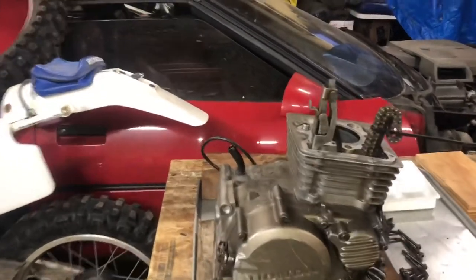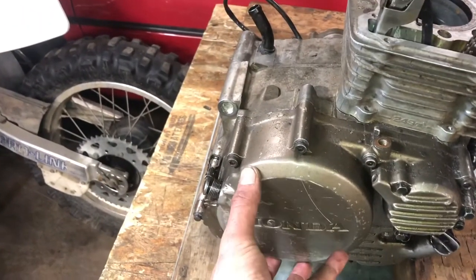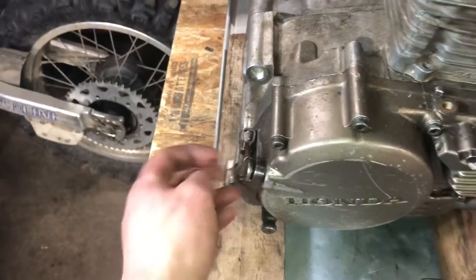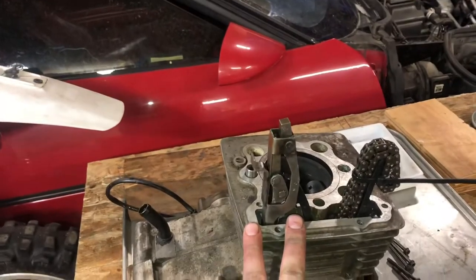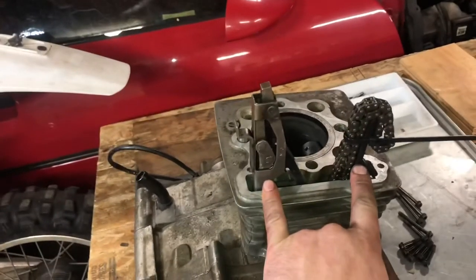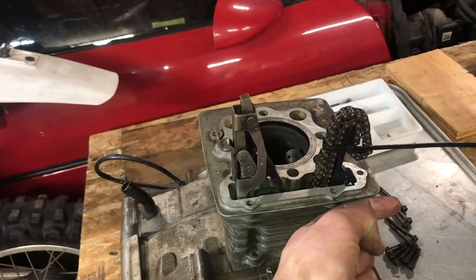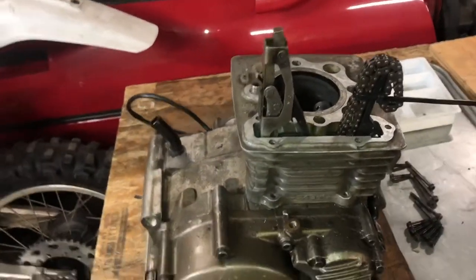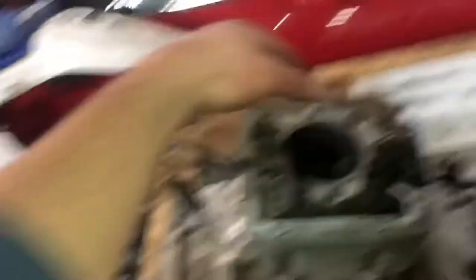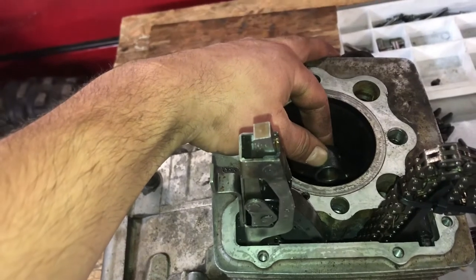Alright, y'all — got everything inside the right cover installed, got the cover installed, the clutch looking good. I just set the jug on here, and the front cam chain guide goes in after the jug. I obviously don't have my piston installed if that were the case.